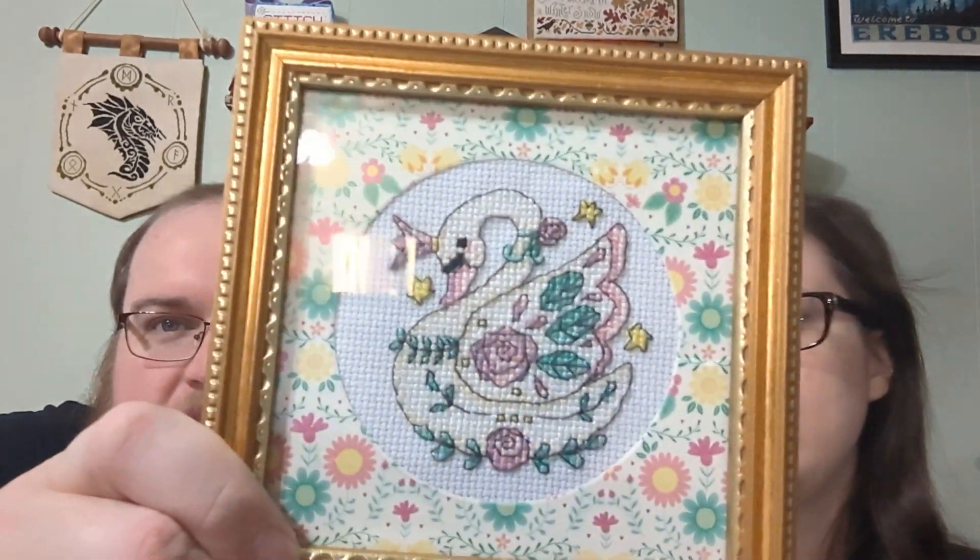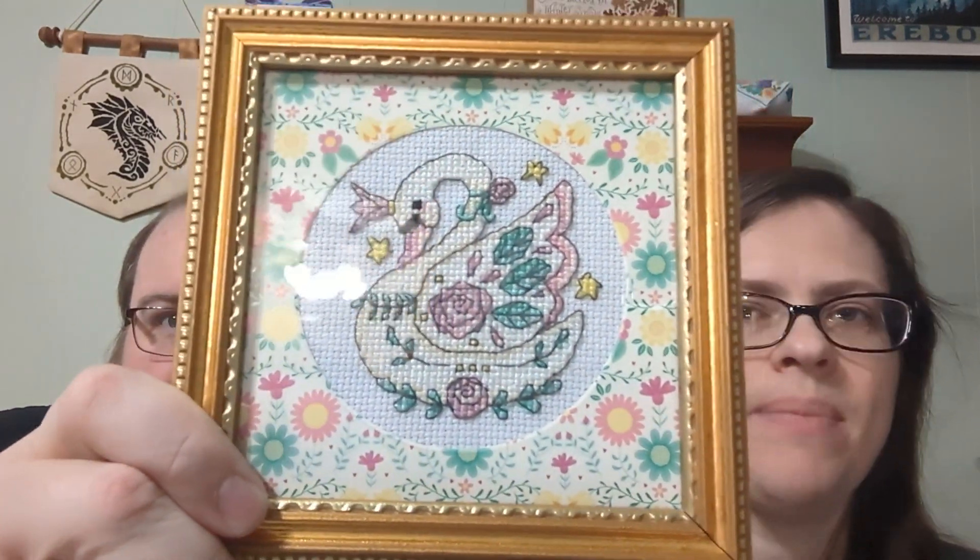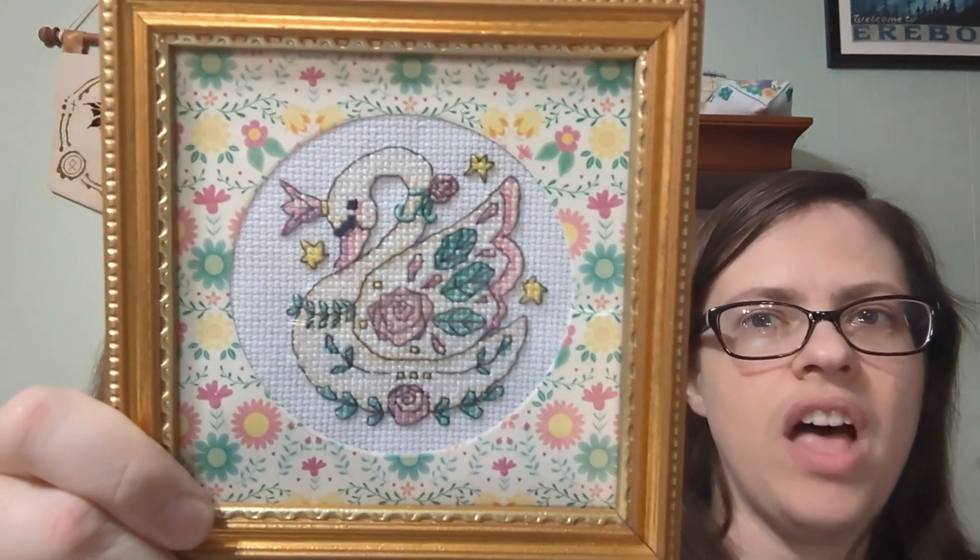This is called Pretty Swan Aperture Card Kit by Doreen Jones, and it came in Cross Stitch Crazy. I started this a long time ago and was frustrated with it because the pattern is really small — it's hard to see the symbols behind the backstitching and the floss lengths are really short.